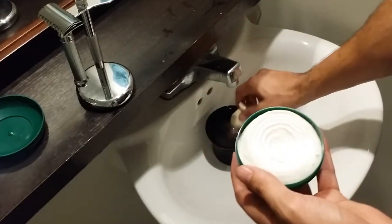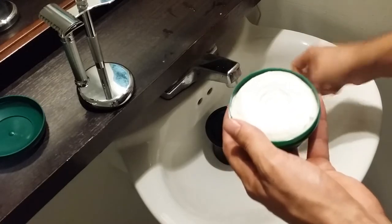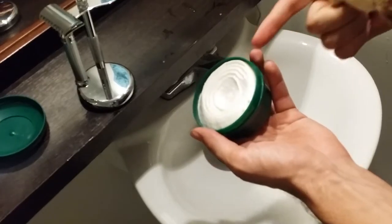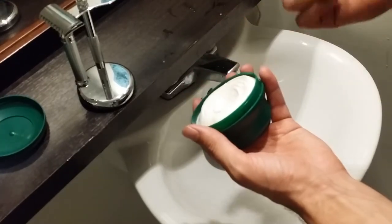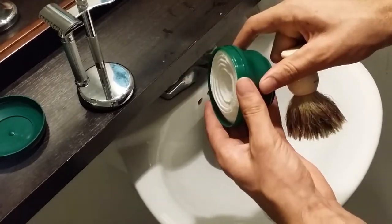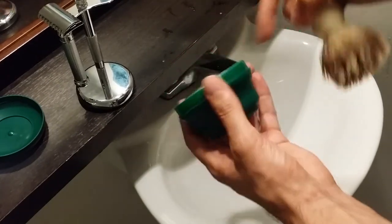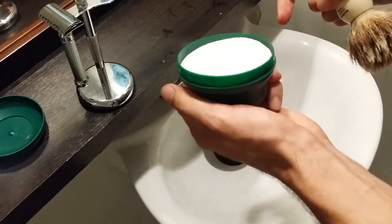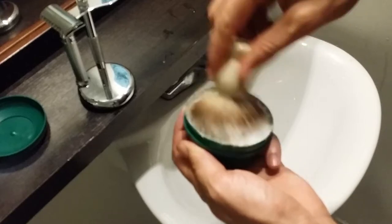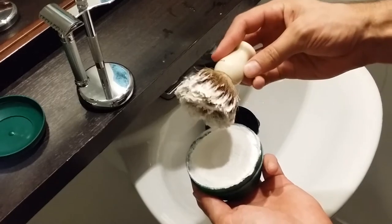First I'm going to take my Edwin Jagger best badger brush and do a little bit of loading. I could load right out of this container — you could put the puck into a separate bowl, but the bowl it comes in is pretty perfect for me. I've had no trouble loading and I really like the shape; it feels good in my hand. So let's start loading. Okay, I'm done loading and here's what the brush looks like — here's about how much soap I have on it right now.